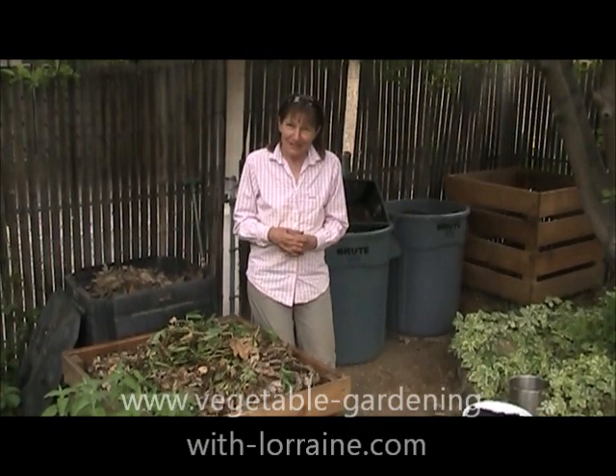I'm very proud of my compost, so I have a lot of fun making compost, and I hope you do too, now that you know how to do it without smell. Happy gardening. See you next time.